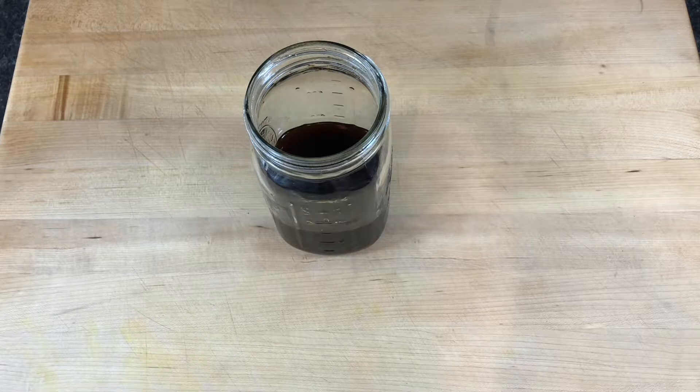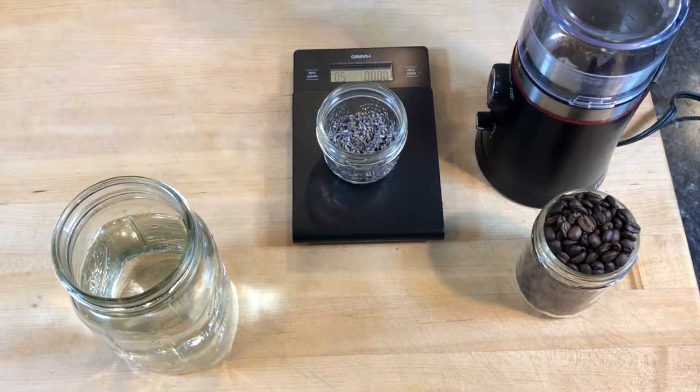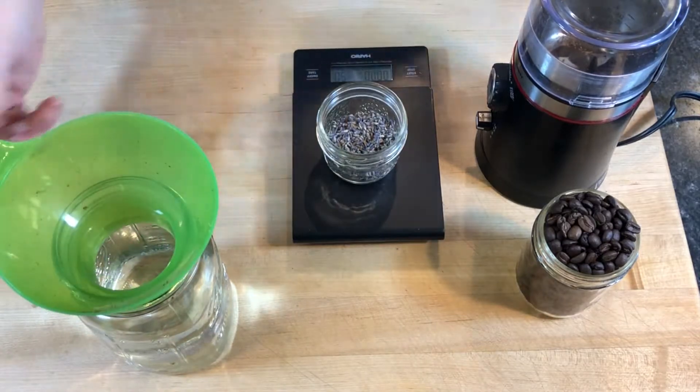This is how I make lavender cold brew coffee concentrate. I scaled 100 grams of medium roasted organic arabica coffee beans from Colombia and 5 grams of dried lavender.